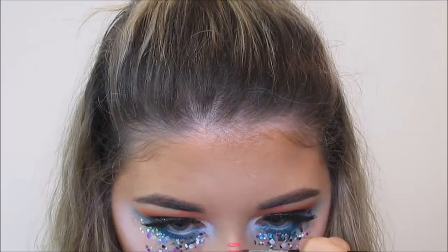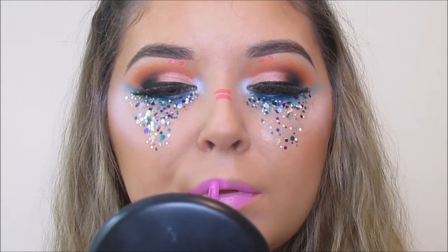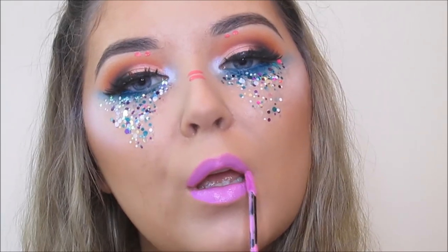For lipstick I'm using a NYX Suede Lipstick — I will pop the name in the info bar along with everything else because I can't remember the name off the top of my head. I didn't use a liner with this, I just went straight in with the bullet and it was actually pretty easy to apply. And then just putting on some bottom mascara.